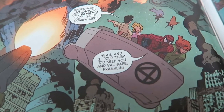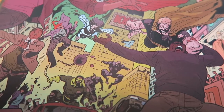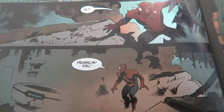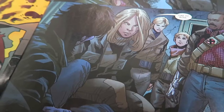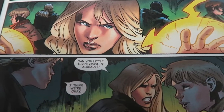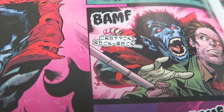Spider-Man has been tasked with looking after Reed and Sue's kids, Franklin and Val, if they did not return. And in the one-shot issue, that was the case. Here in issue one, Peter will not only have to use his spidey senses to deal with zombified superheroes, but he'll also have to deal with his own personal dreams of what the future could hold. Through the first part of this issue, Peter, Franklin, and Val will set out with Moonstone and Forge as they make their way towards the X-Mansion.